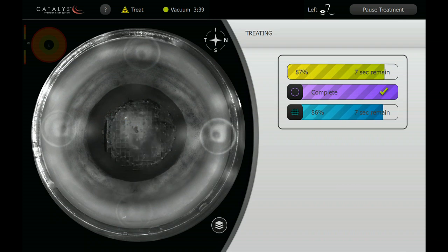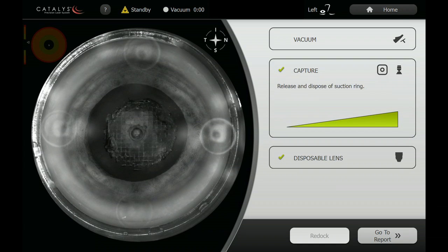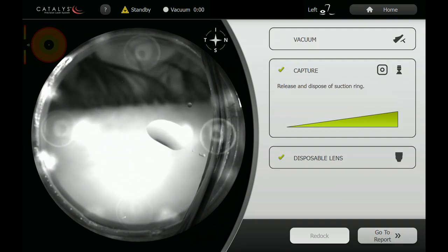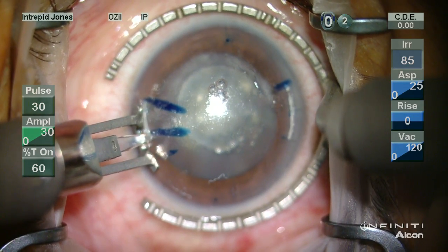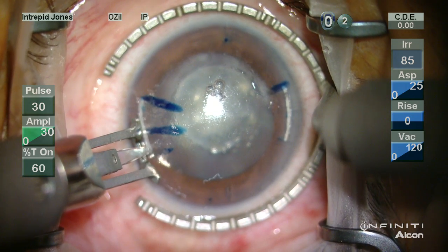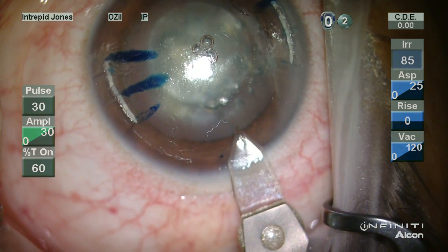The scan capsule fit for the capsulotomy uses the predicted curves taken out to the equator to obtain centration, and we'll see how that works in this particular case. Once the treatment is completed, we release vacuum and lower the patient out of the liquid optic system. This patient had pre-existing astigmatism which was addressed using corneal relaxing incisions.